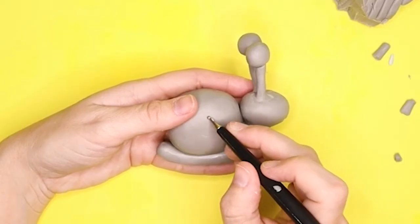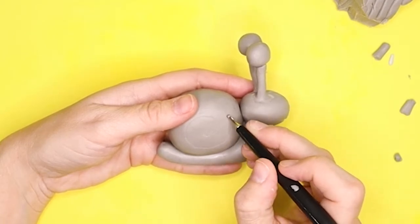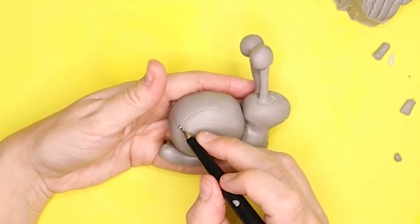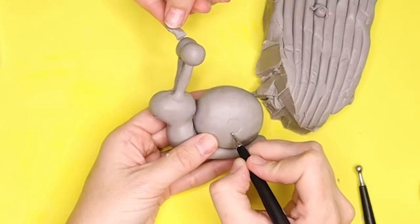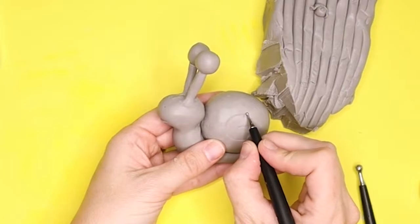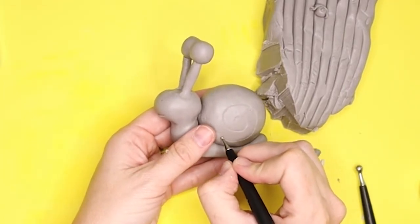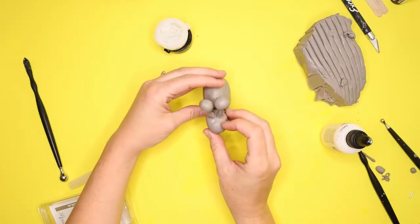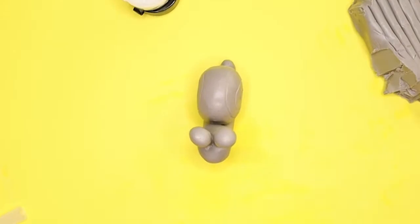I took the small ball-end tool and carved a little swirl on either side of his shell. They didn't come out super even on both sides but I still liked it, so it's fine. I tried gluing the back of his head against the shell, but as you can see in the sped-up footage it just kept slowly separating.